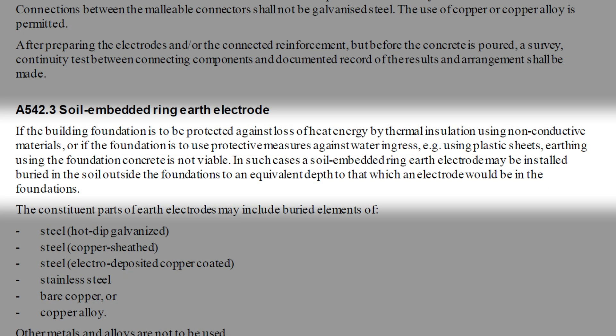In view of the fact that the draft for public comment mentioned that the use of damp proof membranes or non-conductive thermal insulation in the foundation structure precludes the use of foundation earthing, I personally think that there may be more installations featuring soil embedded ring earth electrodes than foundation earthing, as they're unlikely to have quite the same time constraints in terms of concrete pouring and things like that.